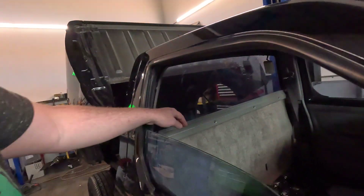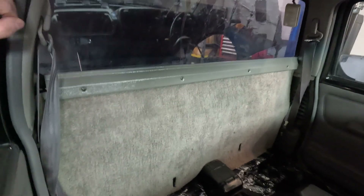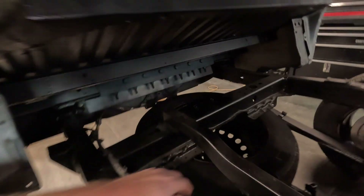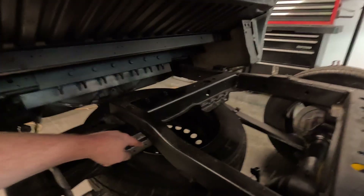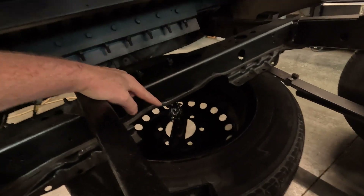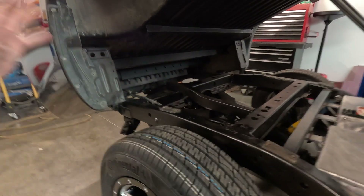Also we went to the junkyard — the U-pull-and-pay — and we got some parts. We pulled parts off of probably four different Nissan Frontiers. One of the things we got was this cool carpet for the rear of the cab and a nice trim piece we didn't have before. We also got the spare tire and a spare tire hanger that was missing. We got a wheel and a good tire exactly the same size as these tires — a factory spare from a 2003 Frontier — plus the hanger and the tool to unwind it, so this is all back to factory spare tire.